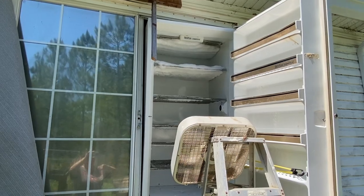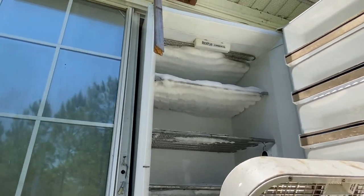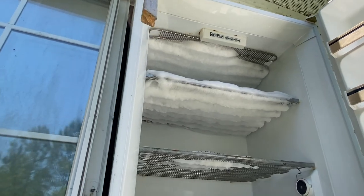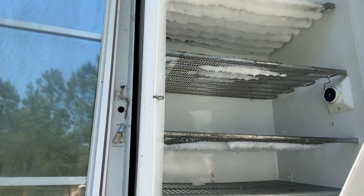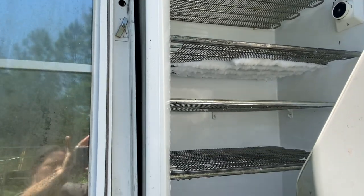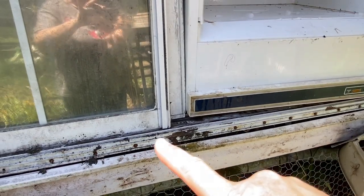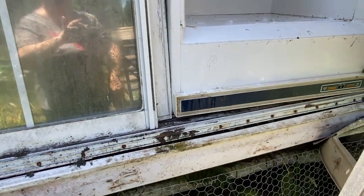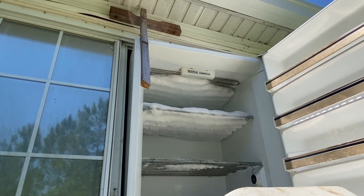Just an update on the freezer — the fan's been on it for two hours and it is just dripping, practically de-thawed. It's running into the track and then out, so no water in the house whatsoever. Love it.